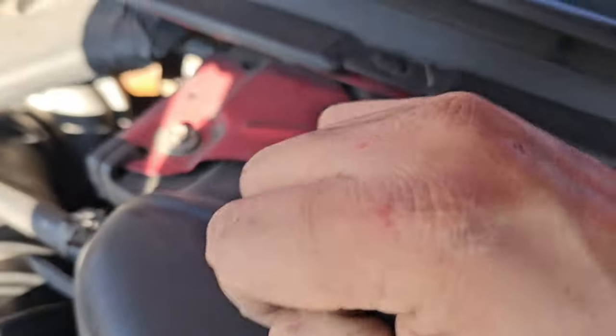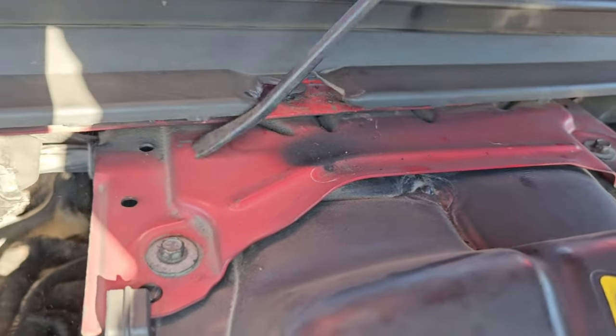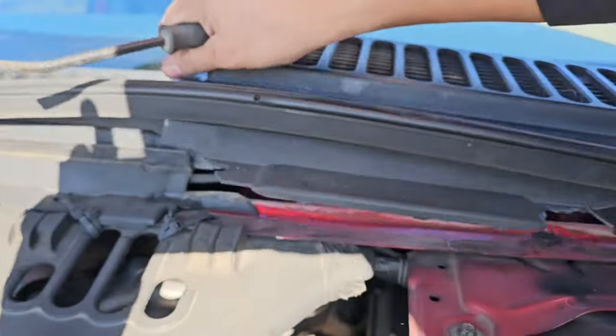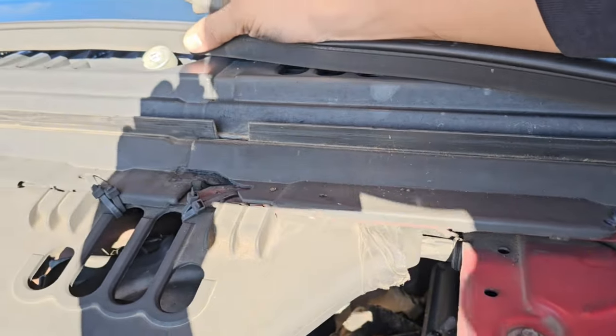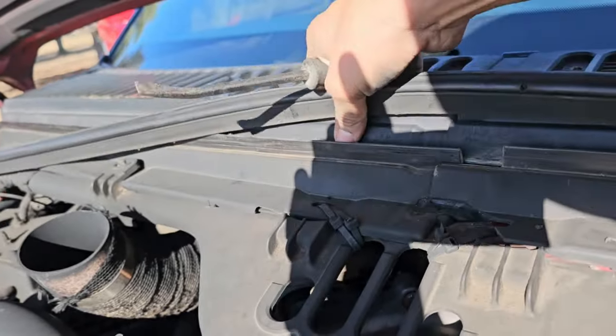Since this one's already hot, brittle, and cracked all throughout, I don't really care to finish breaking it off because there's no saving it. You can literally see it — this is all already loose, already broken, so it's not even holding on.